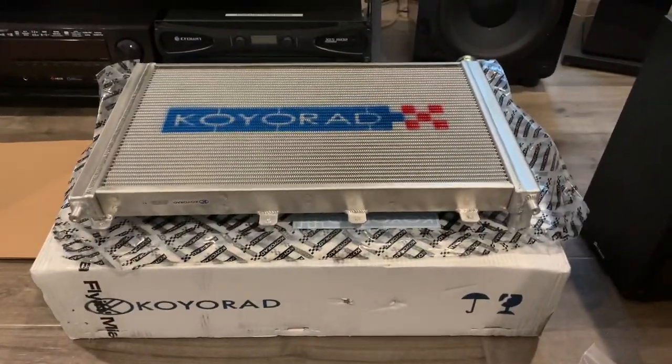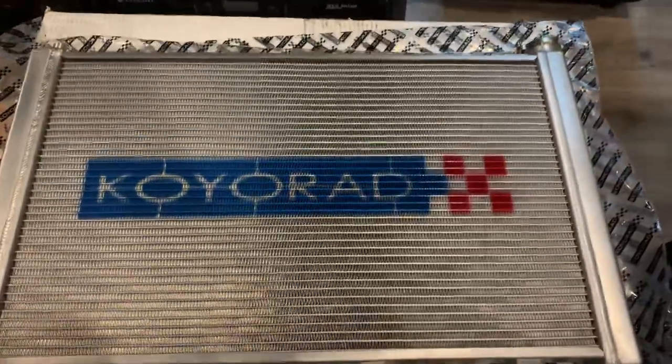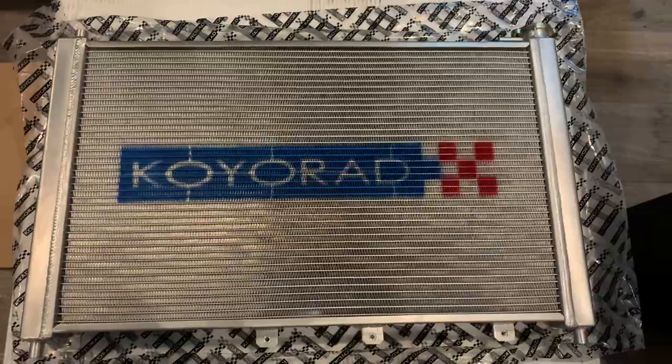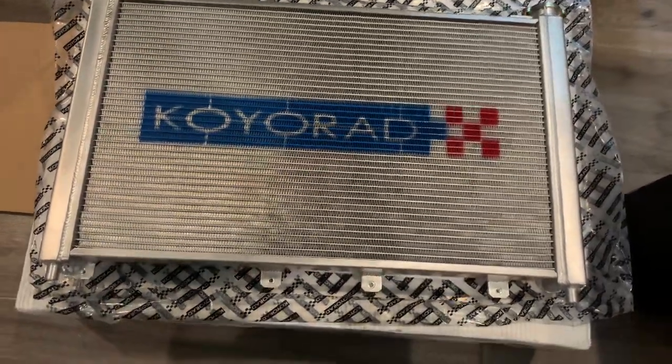Hey, what's up guys. So here's my Flying Miata coil radiator — it's a cross-flow design. This is the front of the radiator; they did stencil and then put spray paint their logo, but no one's really gonna see that.